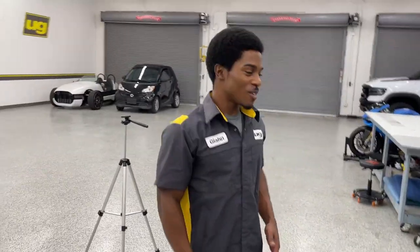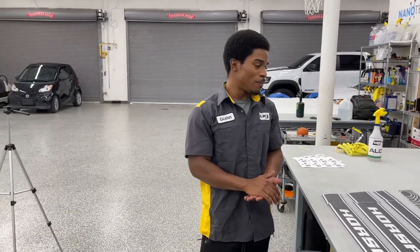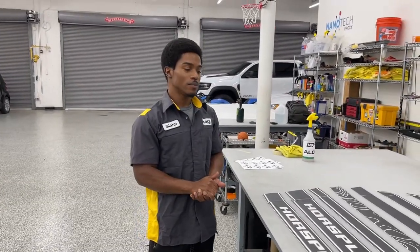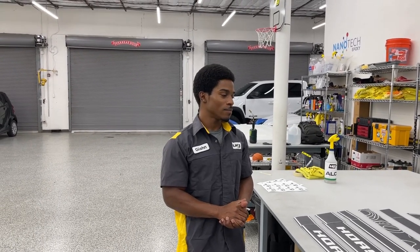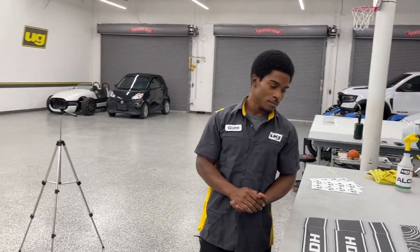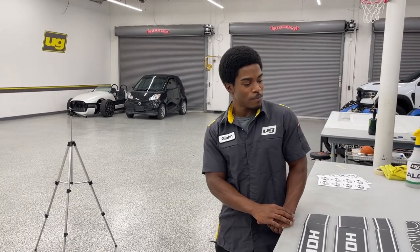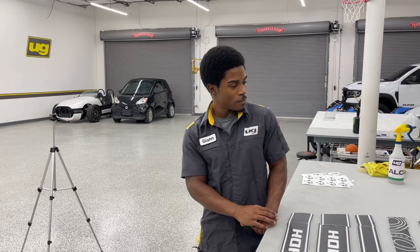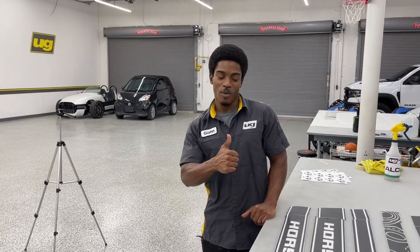Gion's going to take over and we're going to show you these installations on these kits. If you have any questions, call, comment. Be sure to like and subscribe — we're going to be doing a $250 gift certificate to the site, great for one of these kits, once we hit a thousand subscribers. We're going to take a quick break, get set up. Gion, you ready? I'm ready. All right.